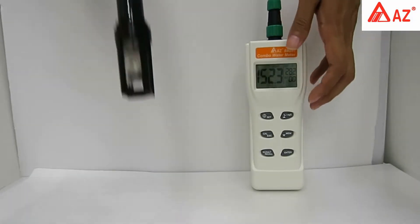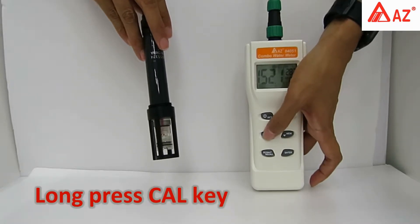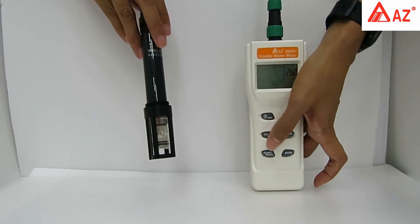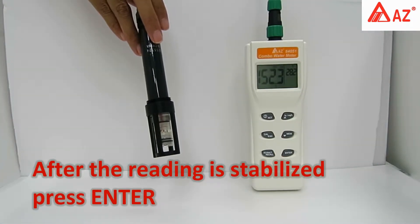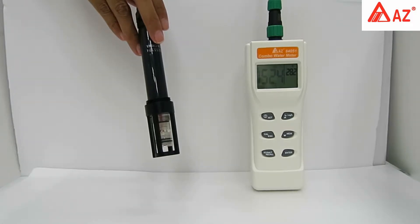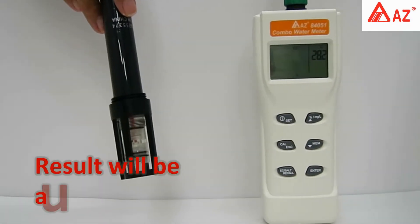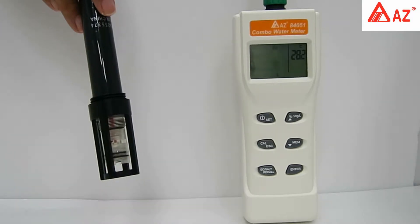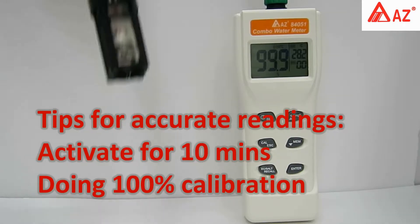Hold the DO probe in the air and long-press Cal until the Cal icon appears. After the reading is stabilized, press Enter — or wait about 30 seconds for the 'SAVE' icon to appear, when the result is automatically saved and the meter returns to measuring mode. Remember to activate the electrode for 10 minutes and perform a 100% calibration to get accurate readings.